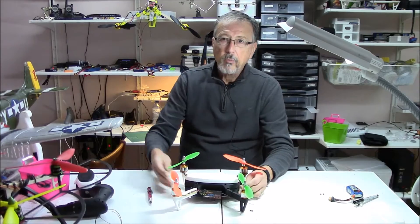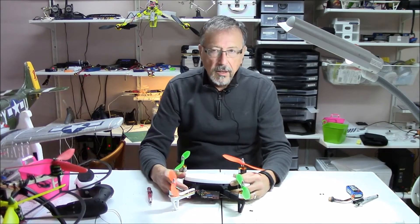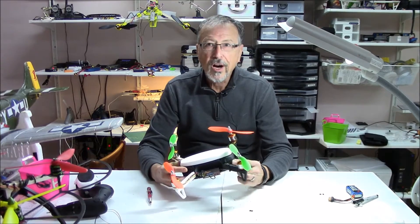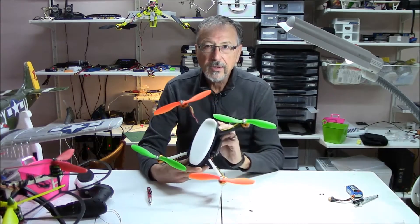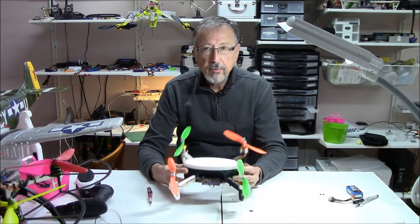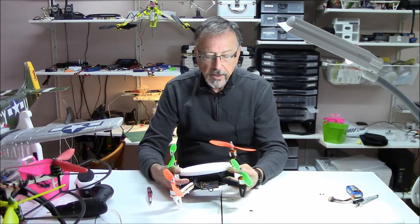I had worked on a tricopter and I'll be honest, I didn't have a lot of success building it. Printing was okay, but getting the controller card to do all the stuff I wanted was the challenge, so I went back to my old standby quadcopters. This is an ABS printed quadcopter from the mini quad.